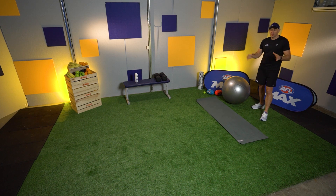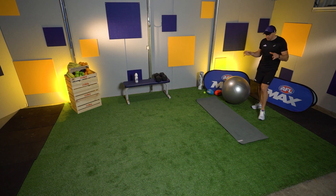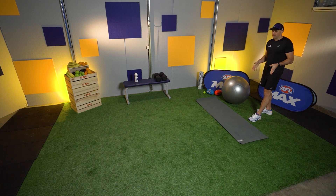Before we get started I just want to explain what you need today. You're going to need an exercise mat or a towel — preferably put it at one end of the room. Get your water bottle handy, a good pair of runners and some space. Pretty simple.